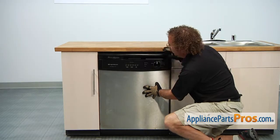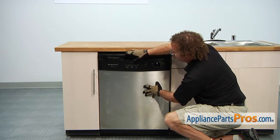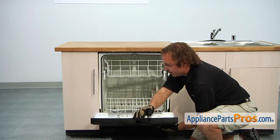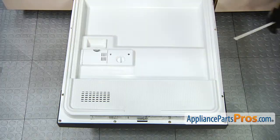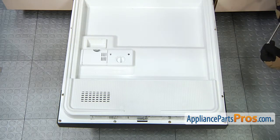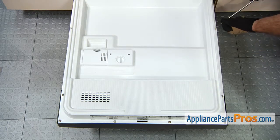Now that we have it in there we can open up the door and put the screws back in and tighten those other two down. Now we can put in the two screws that hold the door panel to the door and then tighten up the two control panel screws.